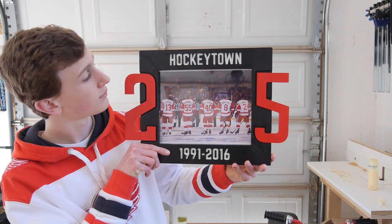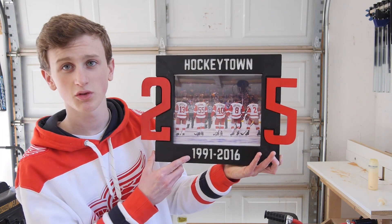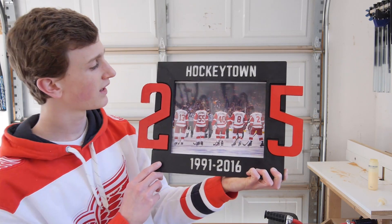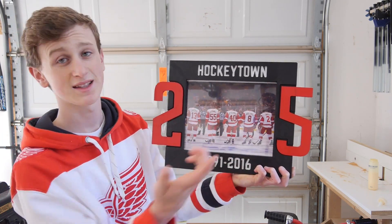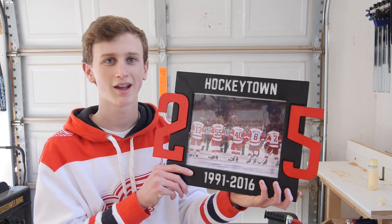In order to celebrate the Red Wings on their 25th straight year in the playoffs, I wanted to make something special, so I made this Red Wing picture frame. It has Hockey Town on the top, 1991 to 2016 on the bottom, and a two and a five on each side, with some of my favorite players — Datsyuk, Cromwell, Zetterberg, Abdelkader, and Smith.